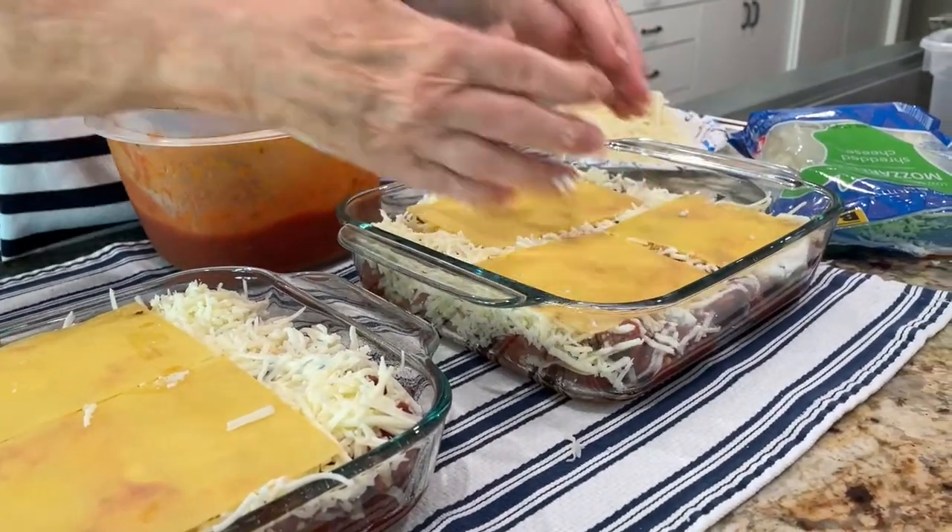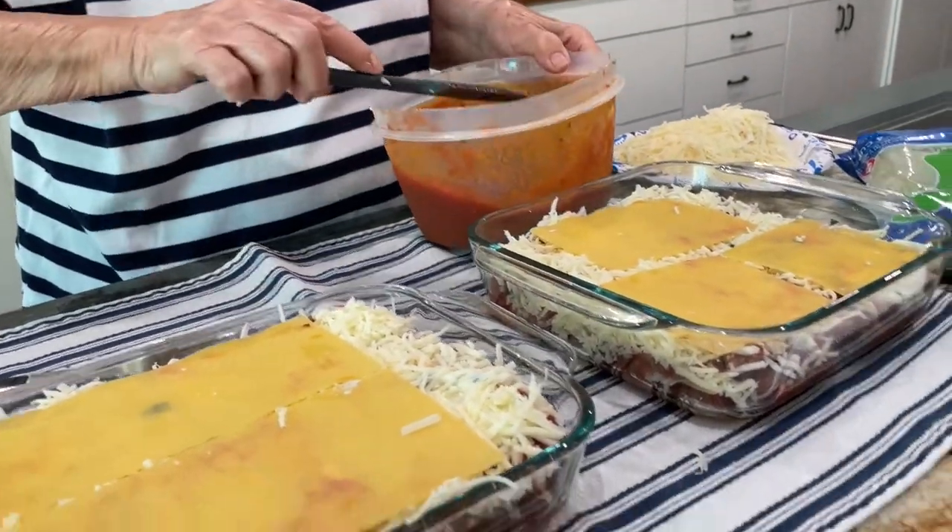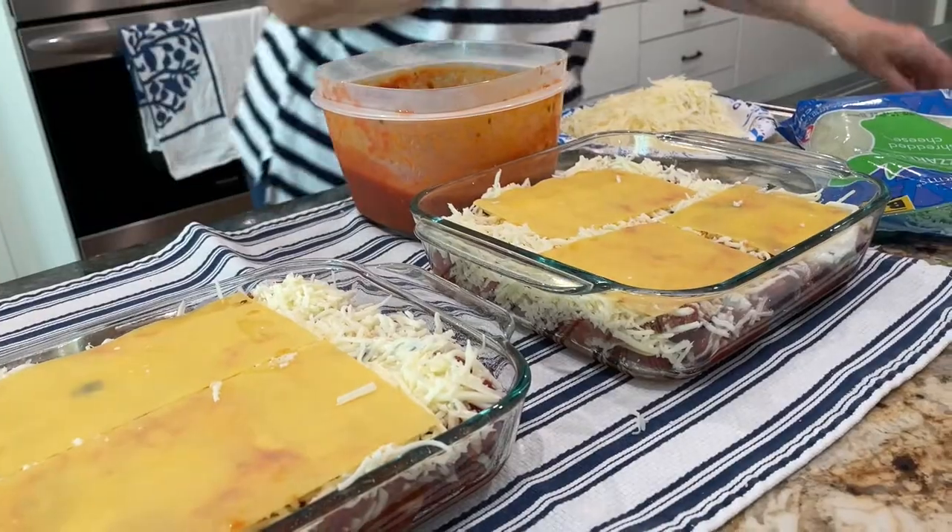All right, perfect. Now back to this pan — I think I lost my spoon.